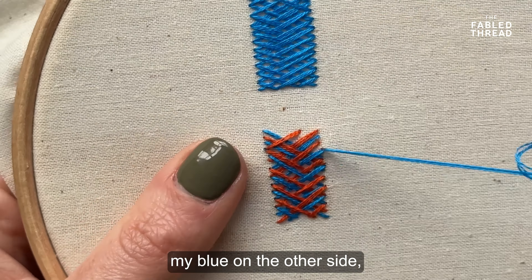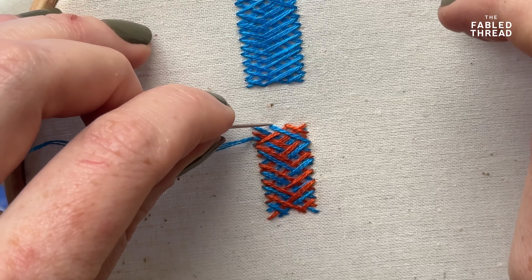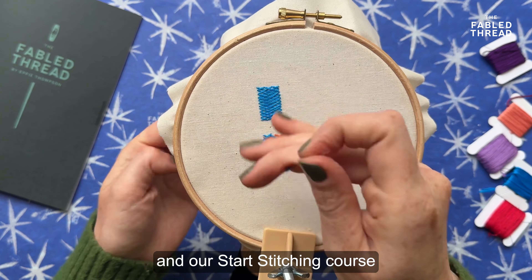I've brought them in on the opposite sides of the rectangle, and I'm going to take my needle down and then bring it immediately up just below — so that's already starting the line for my next X. That's going to complete my first X with the orange, and then I repeat the process, bringing it up just below the previous stitch.